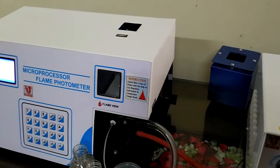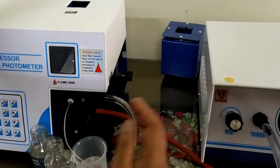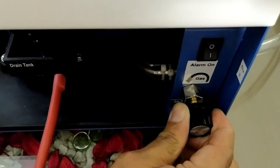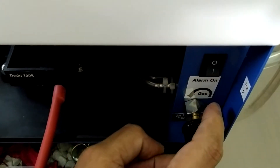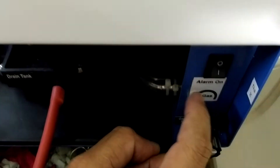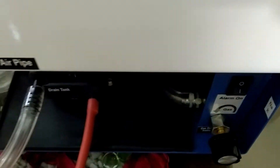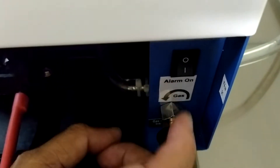Now, how to light the flame of the flame photometer. This is the gas regulator. First, minimize it — turn it to the minimum mark. This is the minimum mark, and this is the maximum mark. You have to set it to minimum. This is the alarm indication for gas.